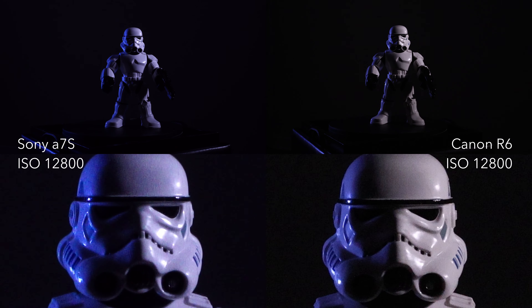I've shot situations with the a7s all the way up to ISO 20,000 and haven't had to do anything in post to reduce the noise — it was totally acceptable. Much over ISO 20,000 and you have to do some noise reduction, or in my opinion you just can't really use it.